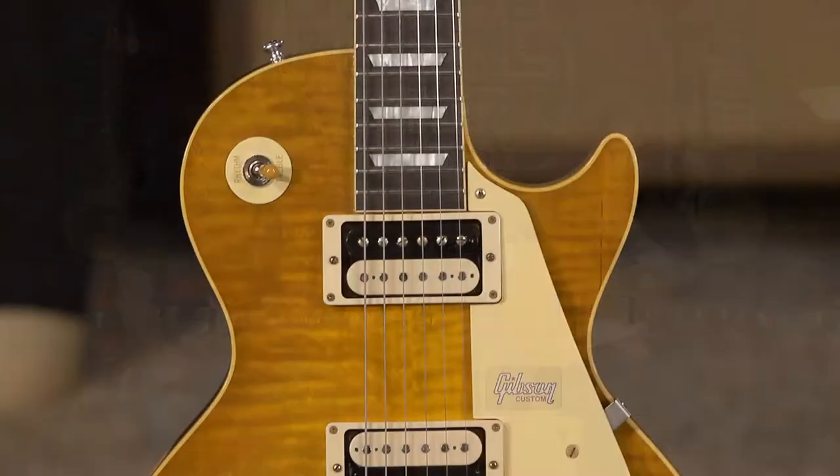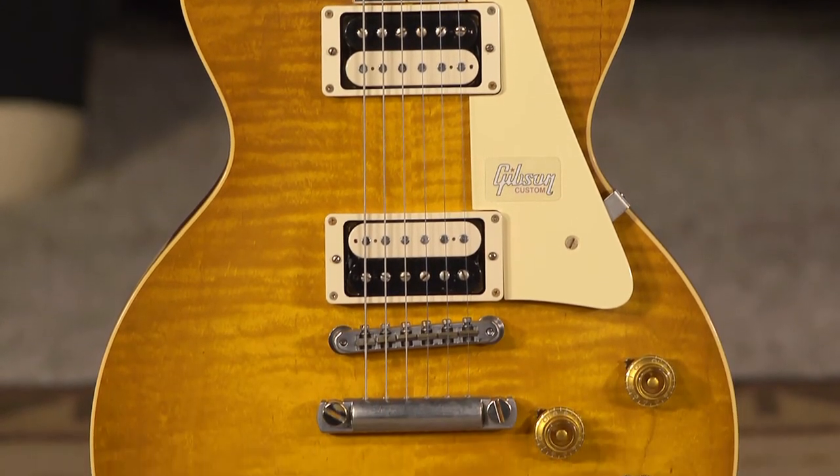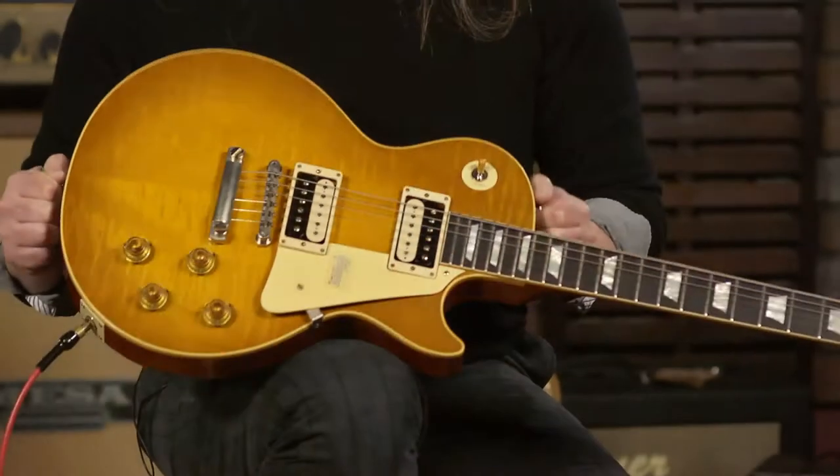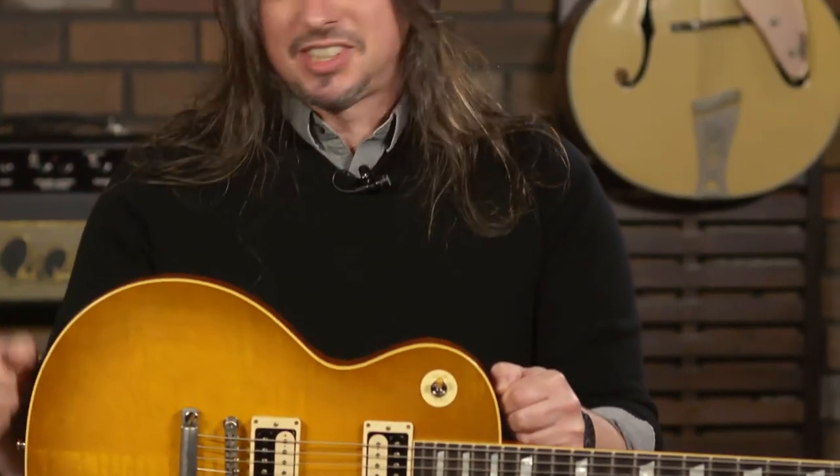So, Ed, 59. The 59 Les Paul Custom Shop. I love the names of the colors — this is the Double Dirty Lemon, which is a badass color. I almost feel bad for saying that on television.